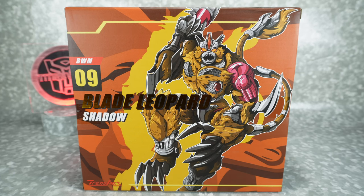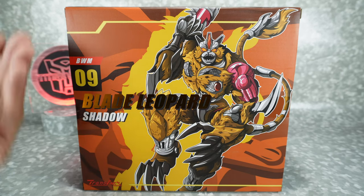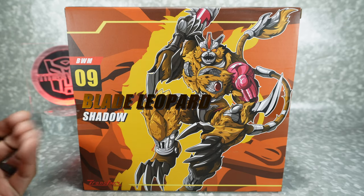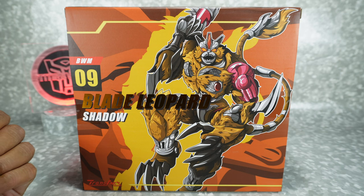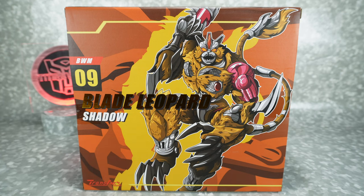What's up YouTube fans? Today we're gonna take a look at the TransArt Blade Leopard Shadow, their version of a Transmetal 2 Cheetor. This was sent to me by Mr. G. Tony — thanks for allowing me to take a look at this.